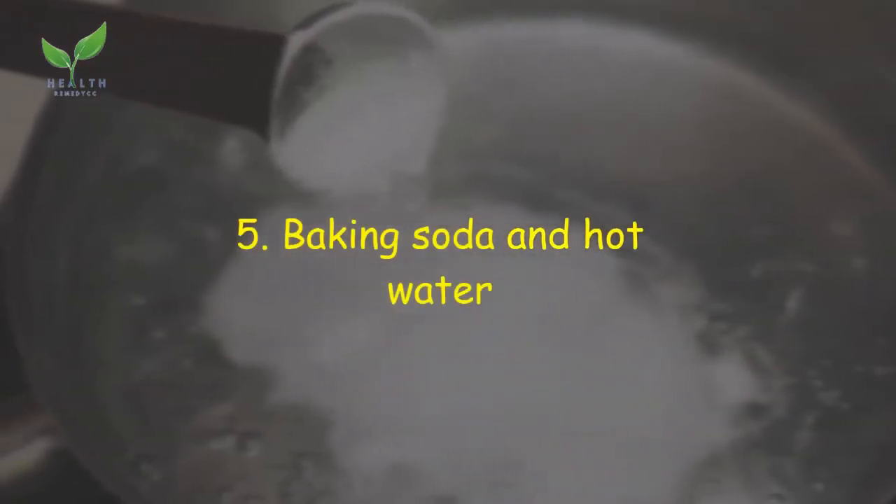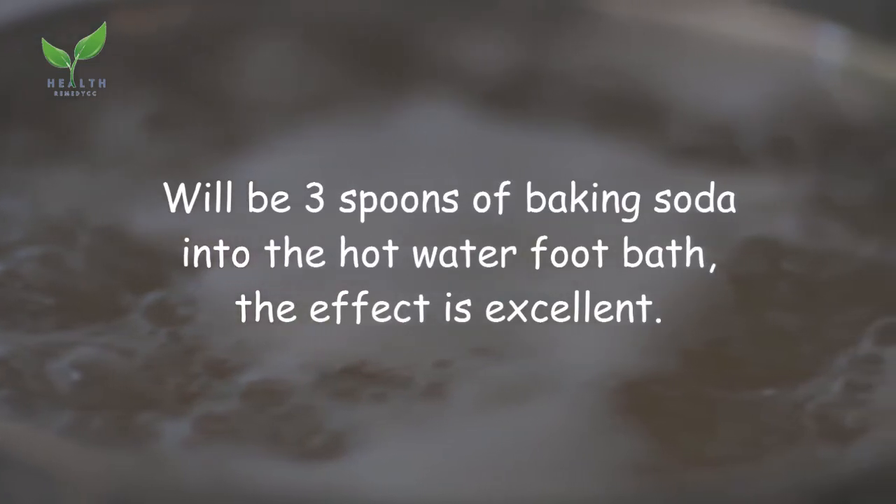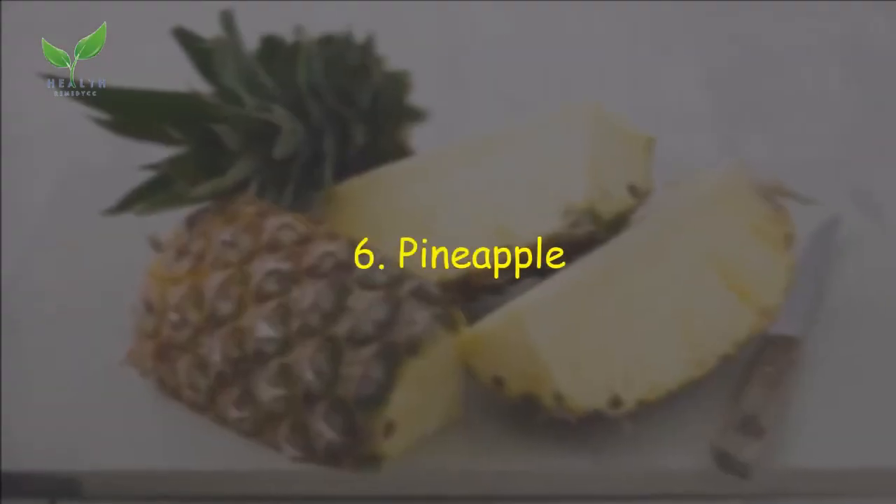Remedy 5: Baking soda and hot water. Add three spoons of baking soda into hot water and use it as a foot bath. The effect is excellent.